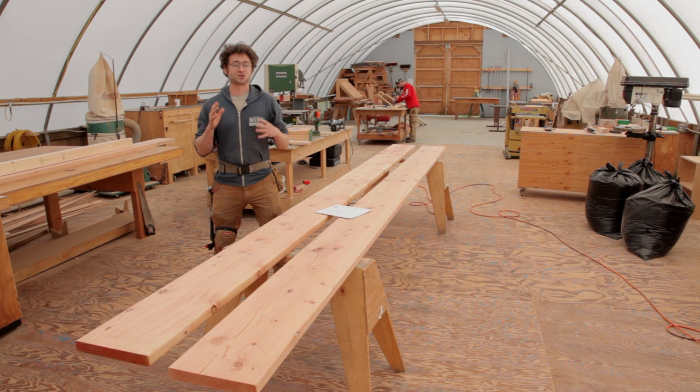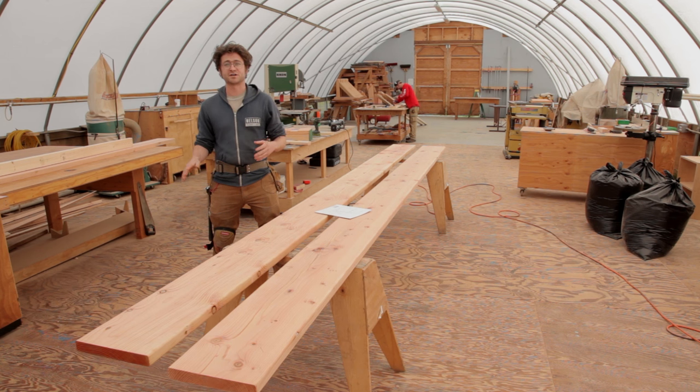The ship's ladder is just a great thing to have in a treehouse. We use them all across the country — super efficient. So let's do it.